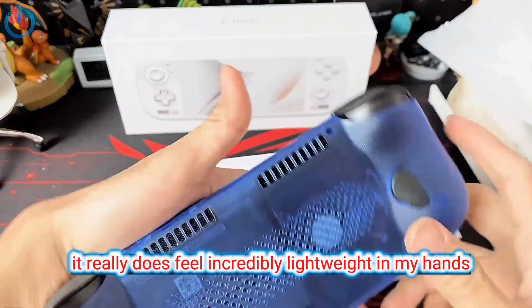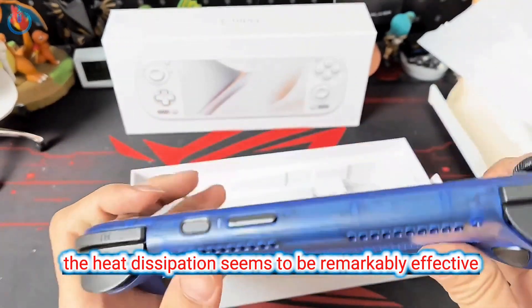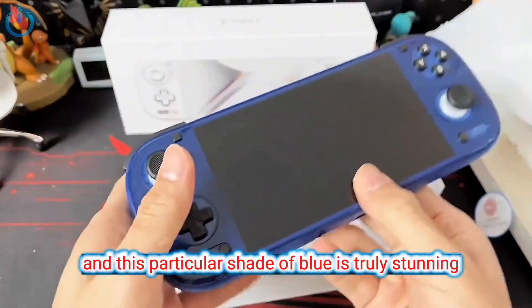Picking this up, it really does feel incredibly lightweight in my hands. The heat dissipation seems to be remarkably effective, and this particular shade of blue is truly stunning. Wouldn't you agree?